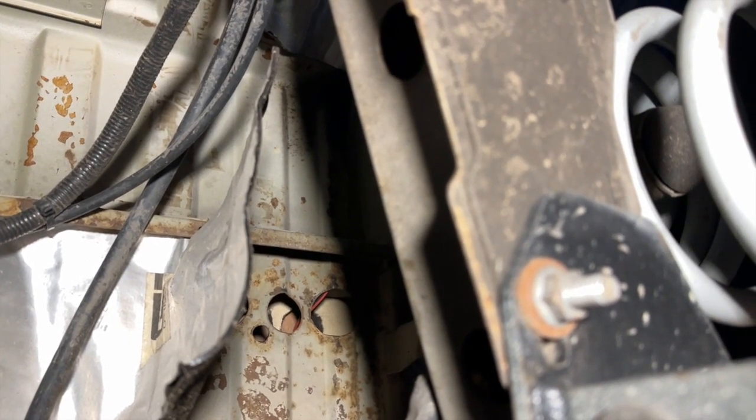All right, so the mouse highway drama continues. I made a couple of plugs out of squishy material — TPU — and we're gonna see if these fit. Let me jump under and see what's what.